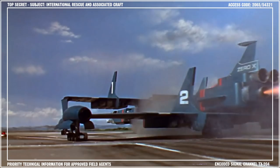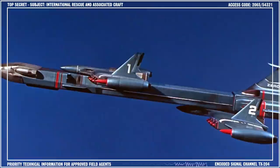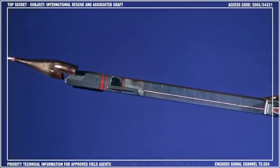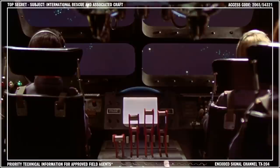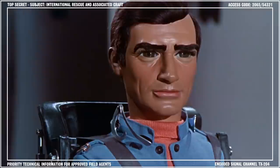Launch clearance is given, and the huge craft fires its engines and hurtles down the runway, lifting off into the air like an ordinary aircraft. As it reaches 125,000 feet and a speed of Mach 3.2, the lifting bodies are jettisoned and returned to Glenfield under remote control. Chemical rockets are fired, boosting the craft to 7,000 knots. The nose cone is jettisoned seconds later and follows the lifting bodies back to base. The Zero X achieves orbit soon after and switches to arc jet engines for the six-week trip to the Red Planet.